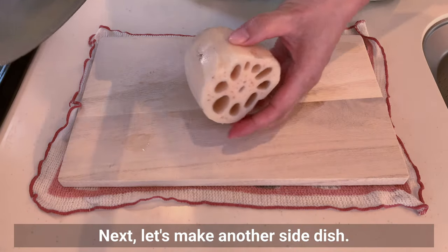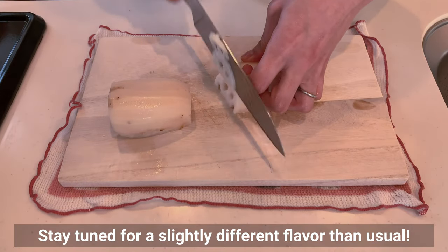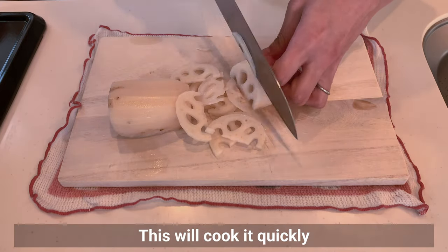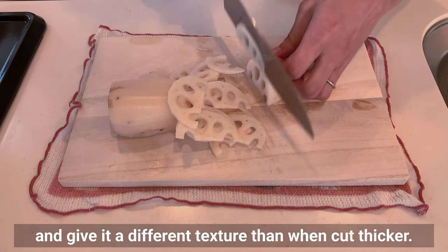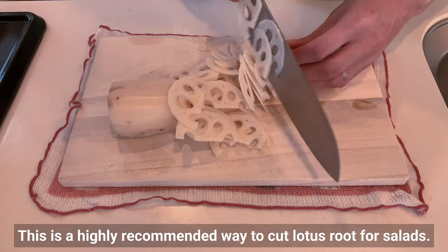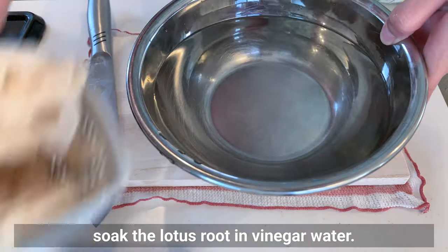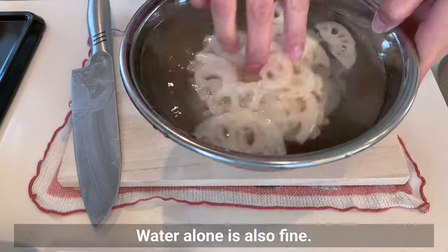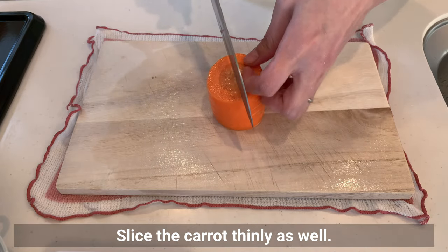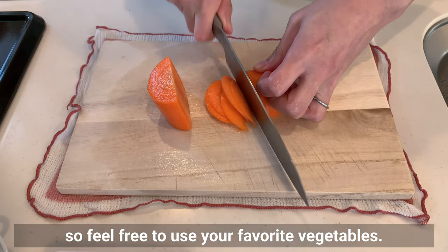Next, let's make another side dish — a salad with lotus root and carrots. Slice the lotus root as thinly as possible; this will cook it quickly and give you a different texture than when cut thicker. To prevent discoloration during boiling, soak the lotus root in vinegar water. Slice the carrot thinly as well. Today's seasoning also goes well with cucumber, celery, and lettuce, so feel free to use your favorite vegetables.